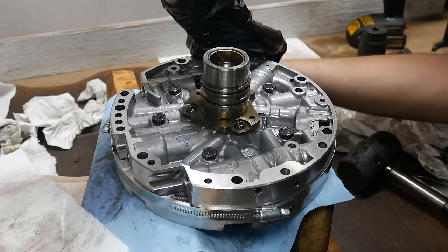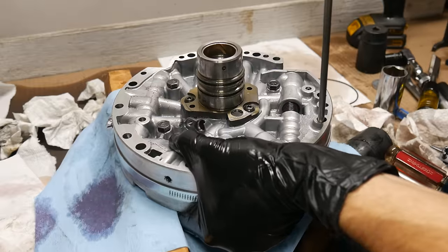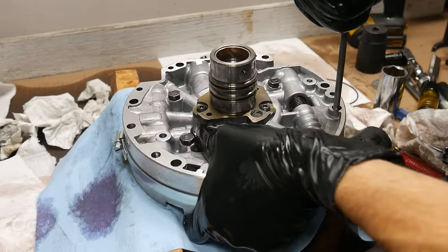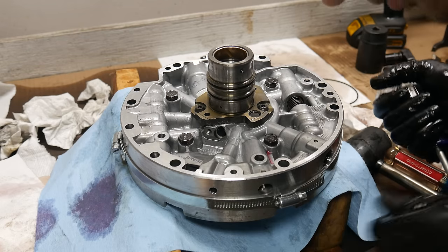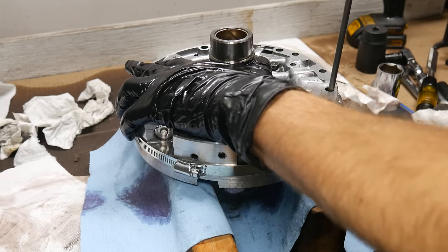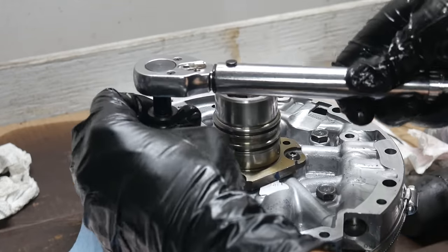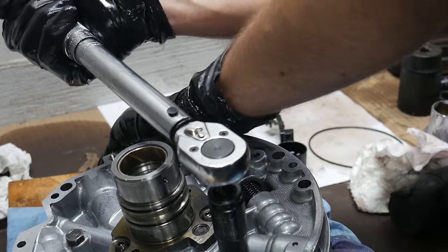It doesn't have to be wrist-bustingly tight, just tight enough so the clamps and the pump halves won't move around. Then we'll align the pump halves as well as we can by looking down through the bolt holes, using the smooth part of a long Phillips screwdriver shaft to line everything up. Once everything looks good enough all the way around and passes the eyeball alignment test, we can torque down the bolts to hold the two halves of the pump together. We'll go around and tighten these bolts in a crisscross pattern in a few steps to reach a final bolt torque of 18 foot-pounds.